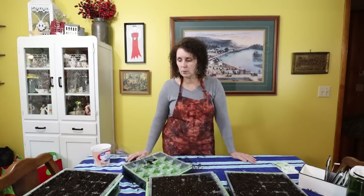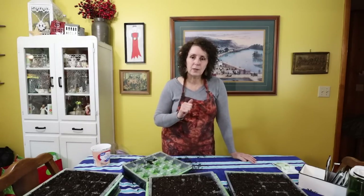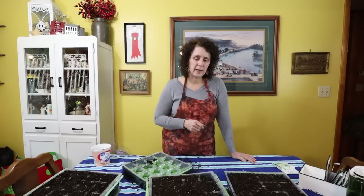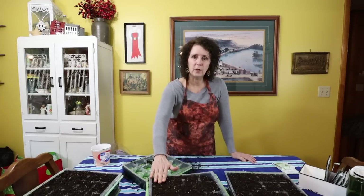When it comes to planting — whether starting these seedlings or planting outside — I'm of the mind to just not make it very difficult. I just poke a little hole, put the seed in, cover it up, and water it. Usually that works. The amazing thing about seeds is that they really want to grow. That's their purpose in life — to grow into another plant and propagate.